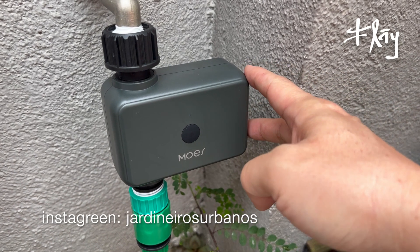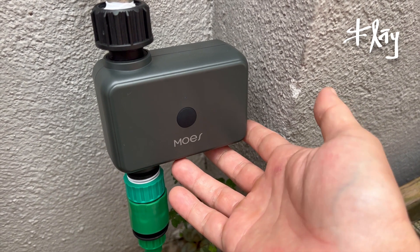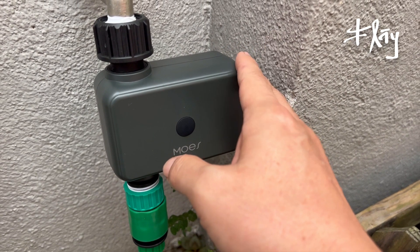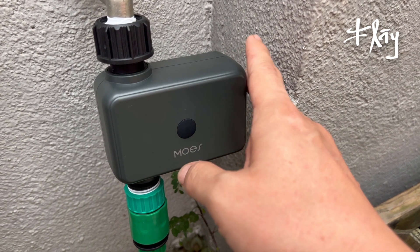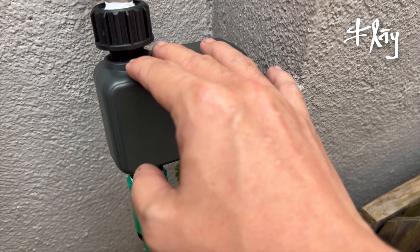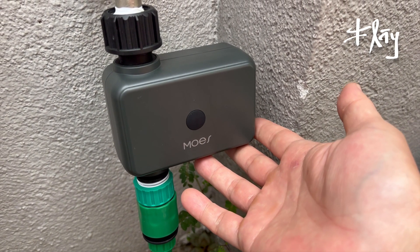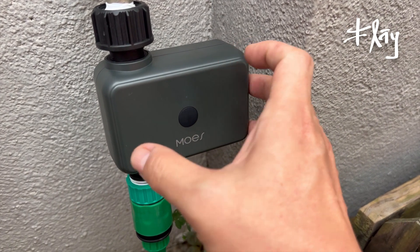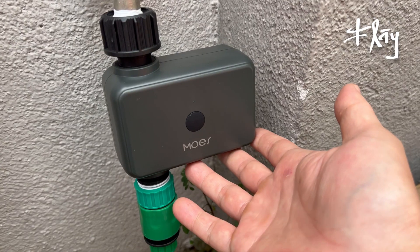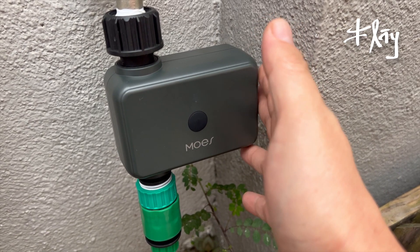Um dos pontos importantes sobre o módulo de abertura e fechamento de passagem de água é que 90% desses aparelhos são a pilha. No caso aqui são duas pilhas AA — pilha pequena. Algo importante a trazer em review é o tempo de duração dessas pilhas. Quanto tempo duram duas pilhas AA alcalina, padrão médio das pilhas alcalinas? Não existe conexão em rede elétrica — esse é um ponto interessante também.